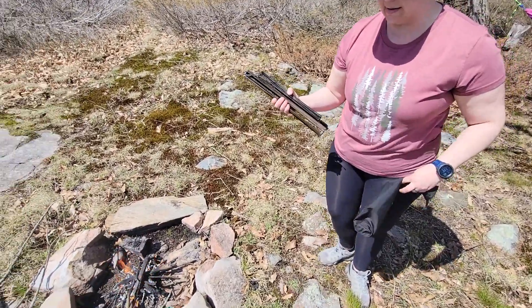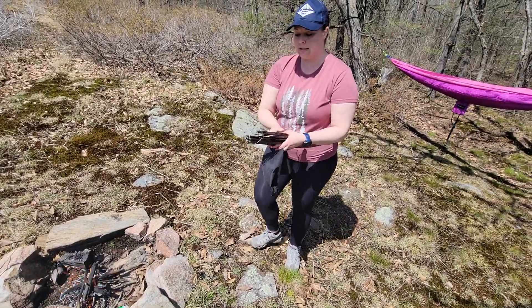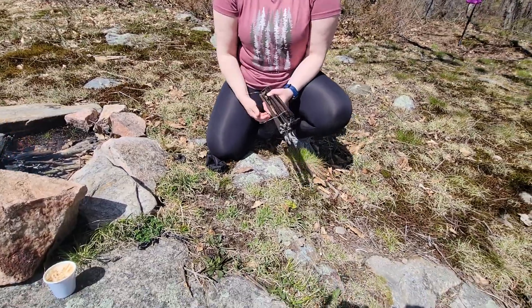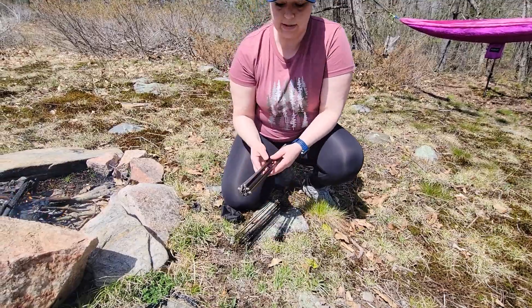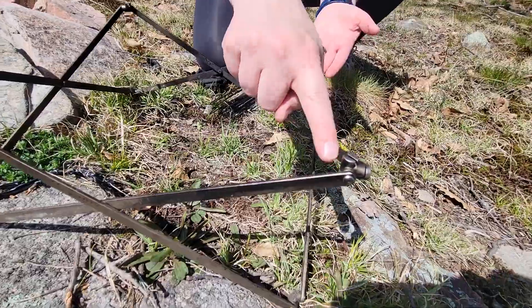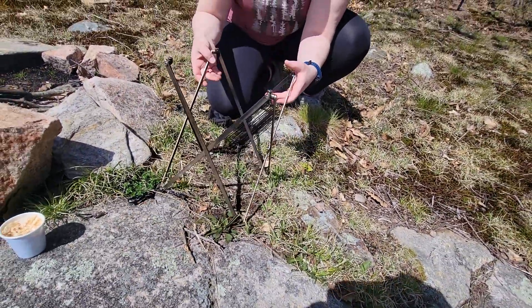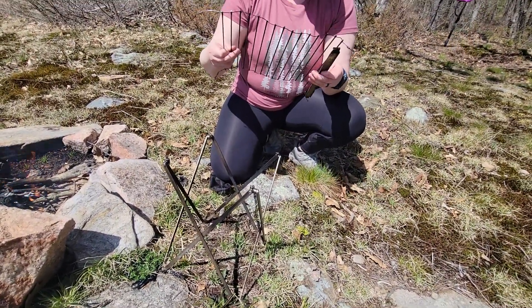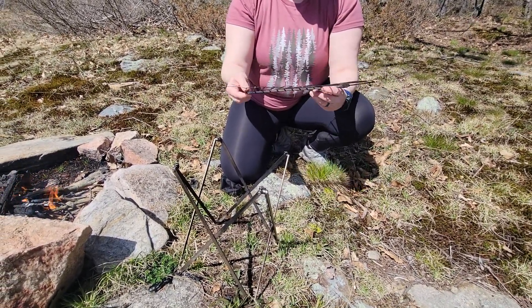Today we have some sausages that we're going to do over the fire, and I'm going to show you how it goes together. When it comes out of the pack it looks like this — it was about $150 to $175. You can get bigger ones, but it folds out just like this and you'll see the little knobs on top that everything clips into. Then this section rolls out.